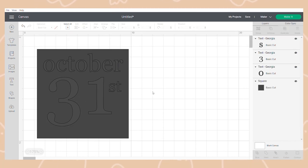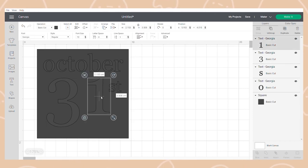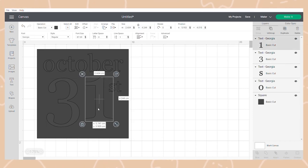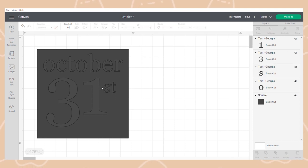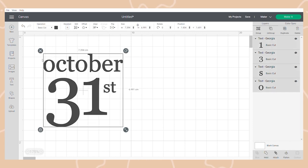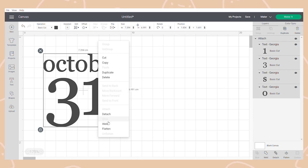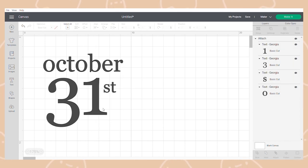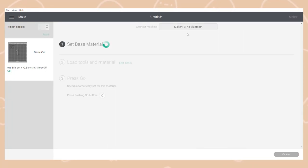I used the font Georgia from my computer fonts and then set about writing 'October 31st'. I played around with the 31 number a little because I didn't like how it was originally done. In Cricut Design Space you can unlock and move elements around separately until you're happy. Once happy with the design, I removed the square guide shape and welded all the bits together to make one cut piece so they would all cut in that exact position.